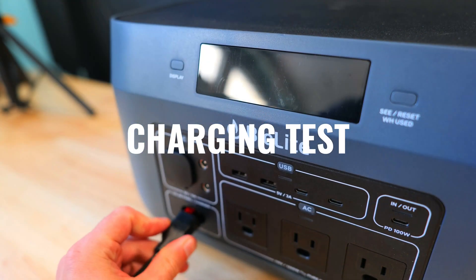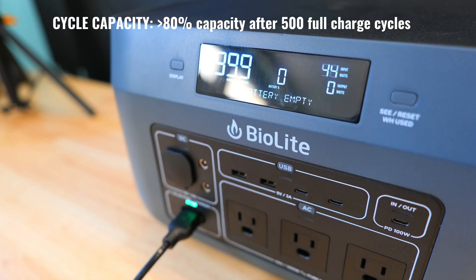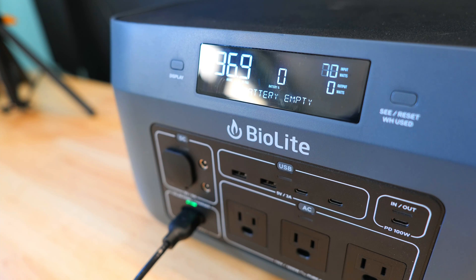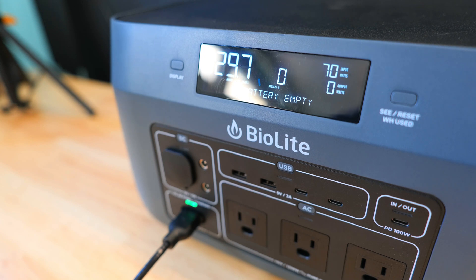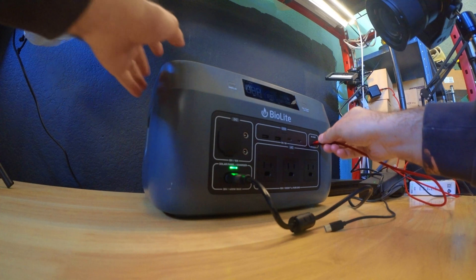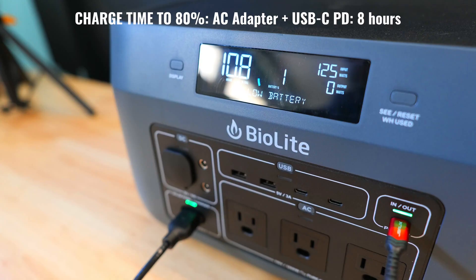For the first test I drained the battery completely to see how long it takes to charge to 100%. I plugged in the wall adapter — the display showed zero percent battery — and it began charging at around 120 watts, estimating about 11 hours to charge. I then plugged in a USB-C to the PD port to supplement charging speeds, and the input jumped up to about 128 watts.